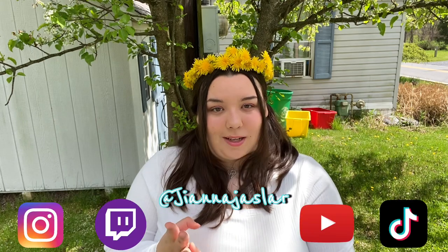Thank you guys so much for watching this video — I really hope you enjoyed this tutorial on how to make this dandelion crown. If you guys make anything using this tutorial, please tag me; I'd love to see it. My socials are Instagram, Twitch, YouTube, and TikTok. I hope you all enjoyed this tutorial, I hope you're all having an amazing spring, and I'll see you all in the next video. Bye!